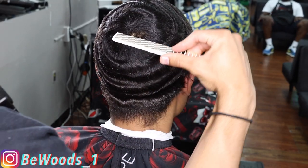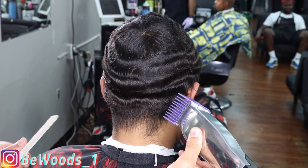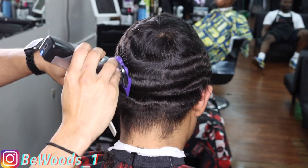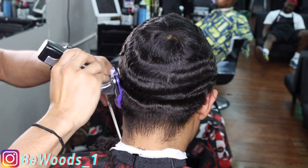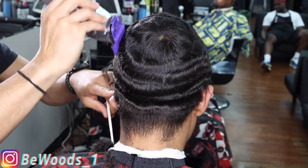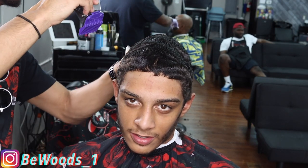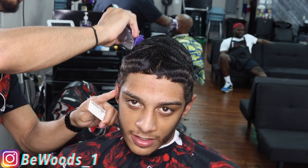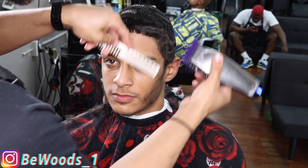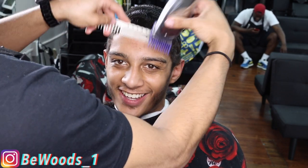Now that we got everything combed out, we're gonna go ahead and get straight into it. You always want to make sure you comb everything out, especially with waves, because if everything's not detangled it can snag on the waves when you're cutting down the top. And if it does snag, it can leave a noticeable spot in the finished product. Right now I got my three guard — it was all the way open but I closed it because I felt like it popped a little bit more, so that's what we're taking everything down with right now.